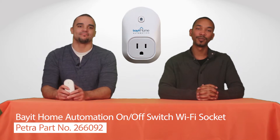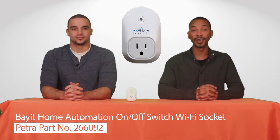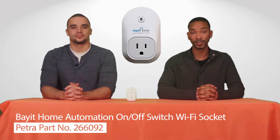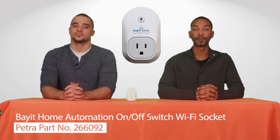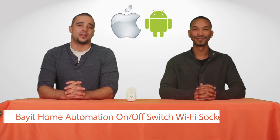It was designed with the do-it-yourselfers in mind, so anyone can install and use it. Just download the app, plug in the socket, and follow the on-screen instructions to connect it to the Wi-Fi network. It only takes a few minutes. And the app works with both Apple and Android devices, so no worries about smartphone compatibility.